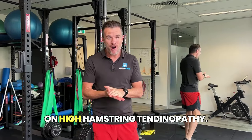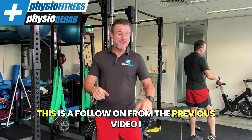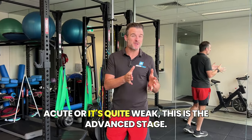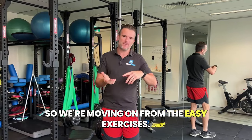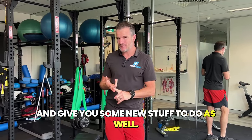Today's rehab session is on high hamstring tendinopathy — origin hamstring tendinopathy. This is a follow-on from the previous video I did on the early stage tendinopathy, when you're sort of acute or it's quite weak. This is the advanced stage, so we're moving on from the easy exercises. What we're going to try and do is advance a few and give you some new stuff to do as well.